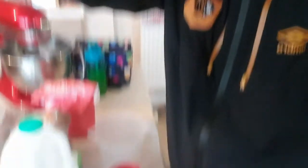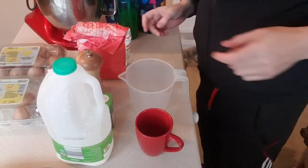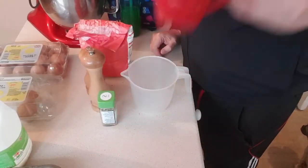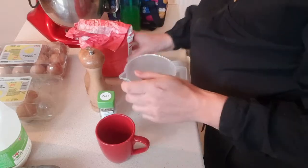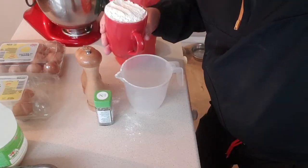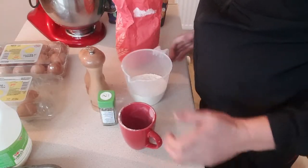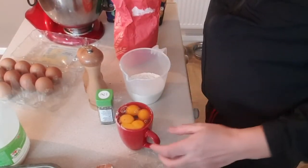Like all Yorkshire puddings it's eggs, flour, milk, a bit of water - but it's getting the mixture right. It's got to be precise, everything's got to be the same. So it's one cup of everything. Cup of flour in a jug, next cup of eggs - okay, that's a cup of eggs.